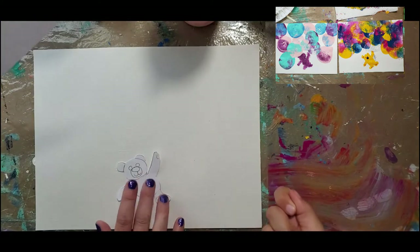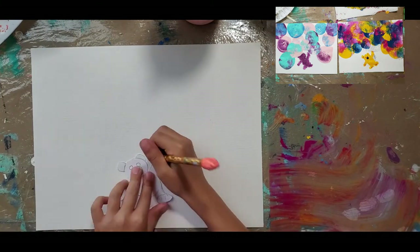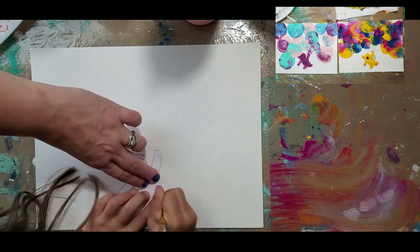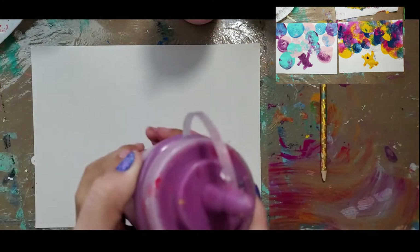So I just drew a little teddy bear and we cut it out, and Amelia is going to trace that. This is the first color and we're going to use it for the bear.